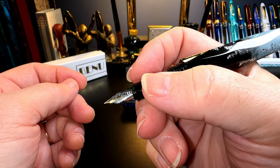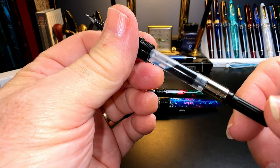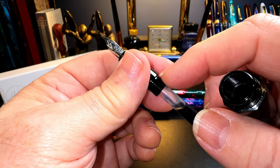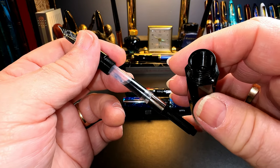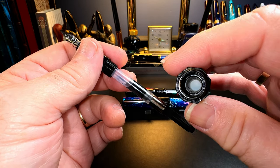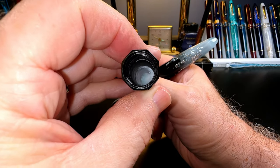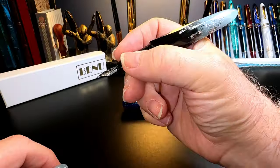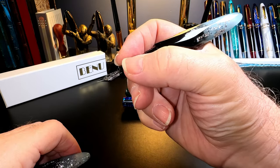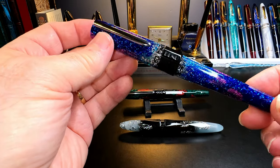The section unscrews to reveal the included standard international converter. Because there are no metal parts, you can eyedropper-fill the pen barrel for a capacity of 3.5 milliliters of ink — just fill to the bottom of the threads to avoid accidents. The cap has a cap liner on the inside but does not post. Unposted, the pen is plenty long enough to write with and very comfortable, though the section is on the small side for medium hands.